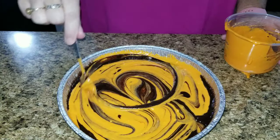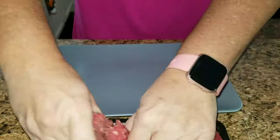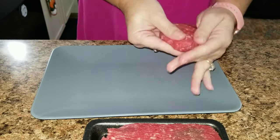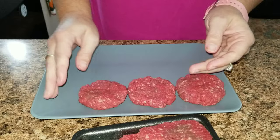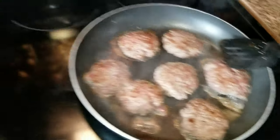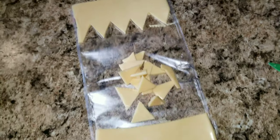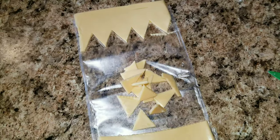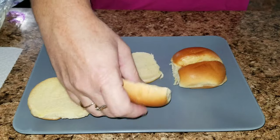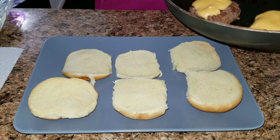Now for the monster sliders — take some beef, patty them up small for sliders, put them in a pan and cook them. While those are cooking, get the barbecue beans warming up. Take a slice of cheese and cut it into teeth shapes, stick them on the burger, and let them melt. Then place the burgers on the slider buns with the cheese hanging out so it looks like teeth showing.